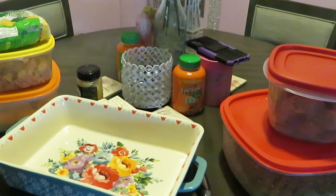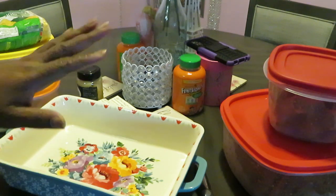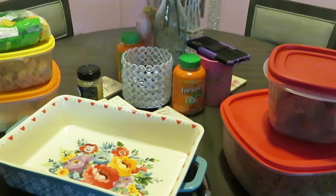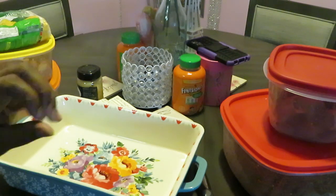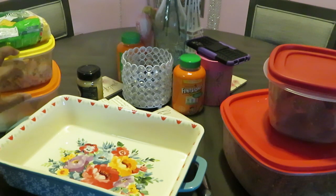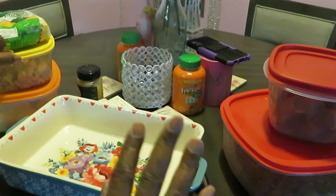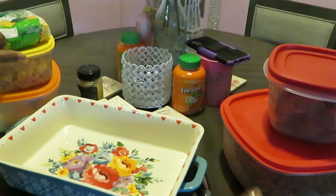Hey guys, it is Arika Misha and today I just came to do a little quick seafood boil — something quick and easy, ain't all that fancy stuff. Hope all is well with you guys. Today I just wanted to share a quick seafood boil idea with you guys, something quick and easy. Y'all know I'll get you in and out the kitchen.